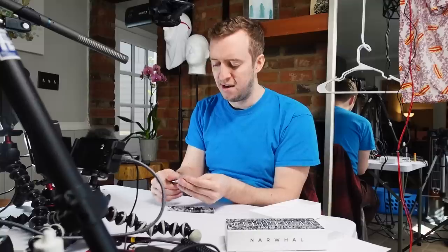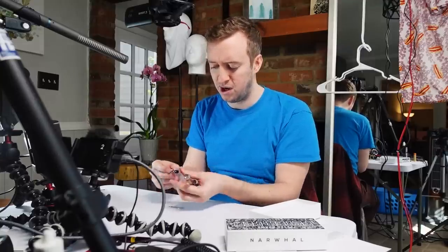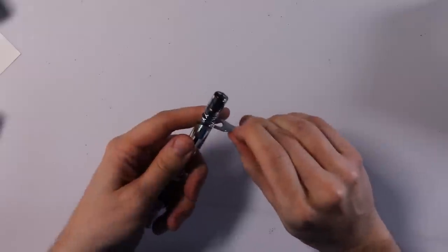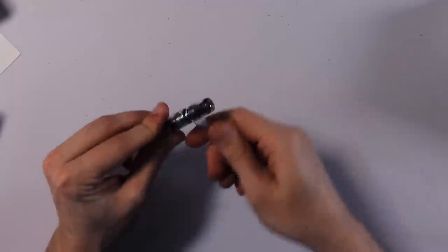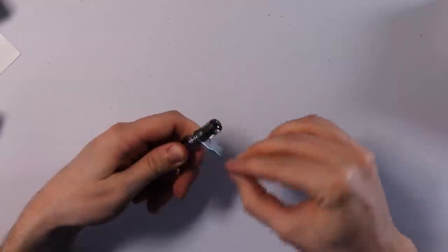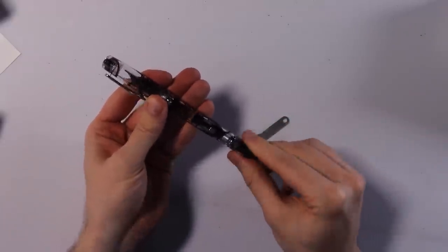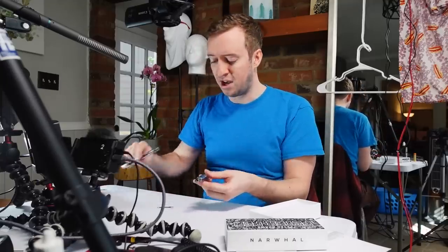I took mine apart and then I was stuck for like 15 minutes trying to figure out how to get it back together again, because you have to have this part twisted at just the right level, and then you have to twist this back together. It's not hard — you just have to fiddle around with it for a while to get it just right. And remember that it's lefty-tighty to screw it back in. But once you figure it out, you've got it figured out and you're good to go.